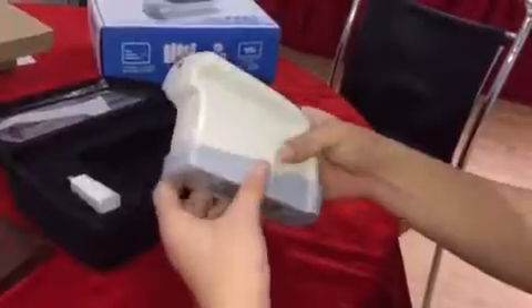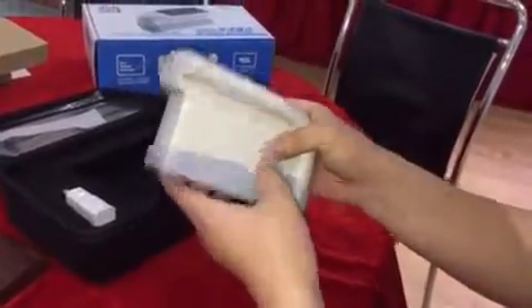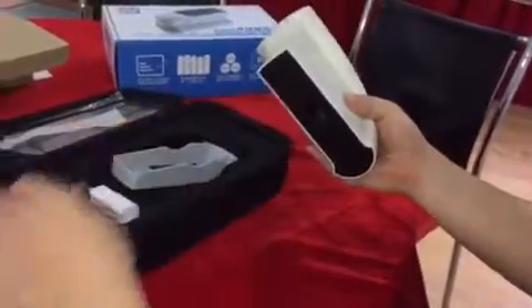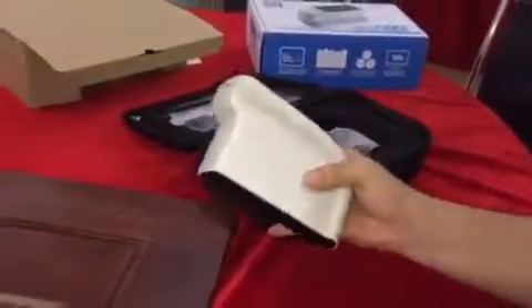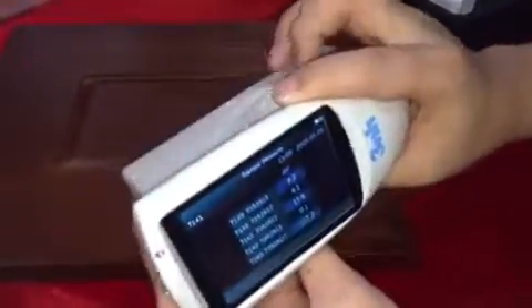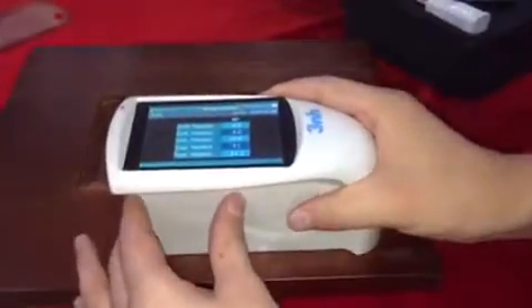Let's start measuring the sample. Take off the calibration board and put the glassmeter on. Put the aperture on the sample, then press the testing button to test.